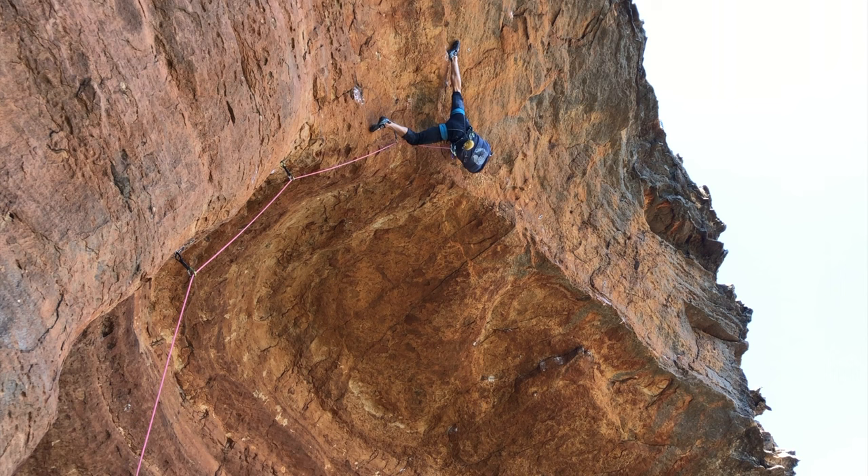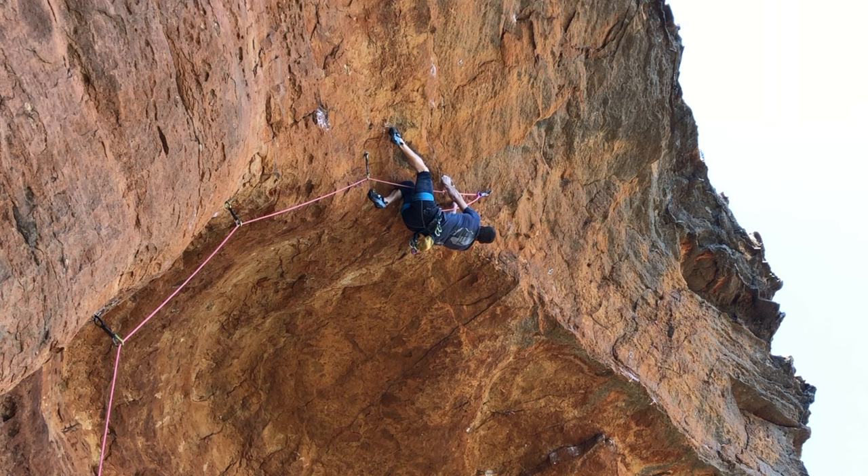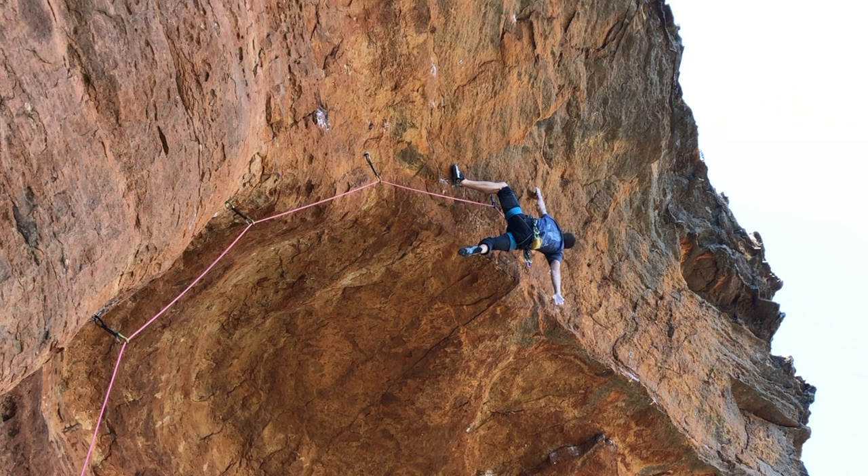This is actually the crux of Middle Earth — big right-hand punch up to this kind of side pull thing. Quick little chalk before we shoot off. Hit that, and then I've chucked in my heel and you're going up to a pretty good hold here. You get a good little rest, but that's the crux of the Middle Earth part at least.